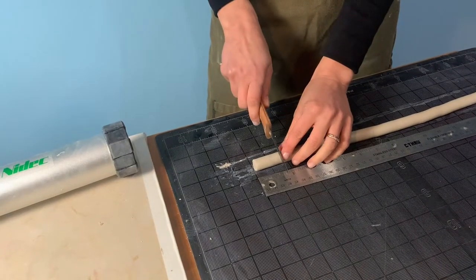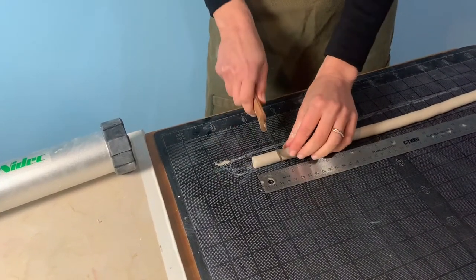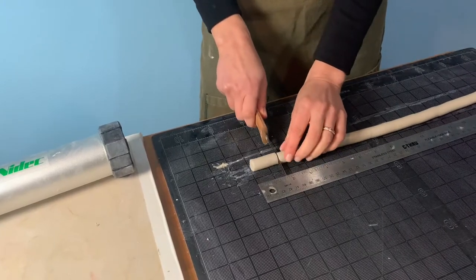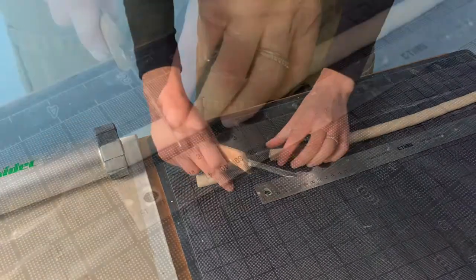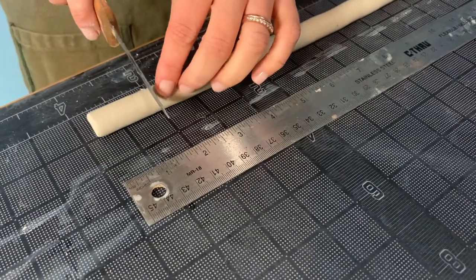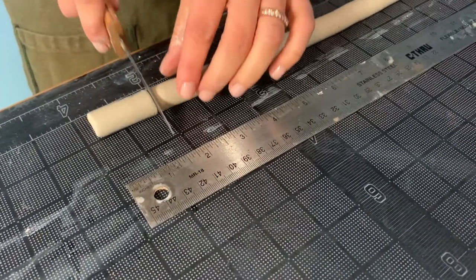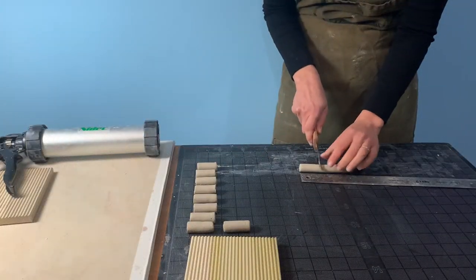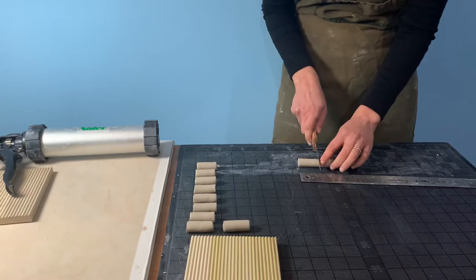We place a ruler next to the coil so we can measure and cut uniform beads. A tip for cutting straight through and not at an angle is to turn the coil and create score lines on multiple sides before rolling the knife to cut through the coil.